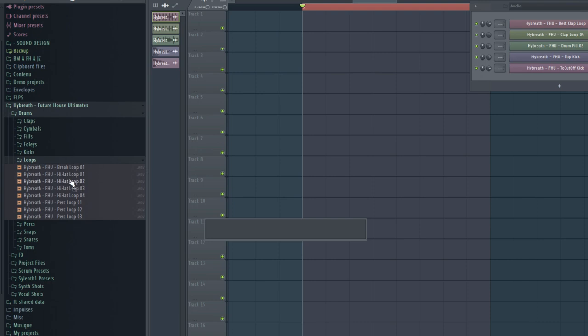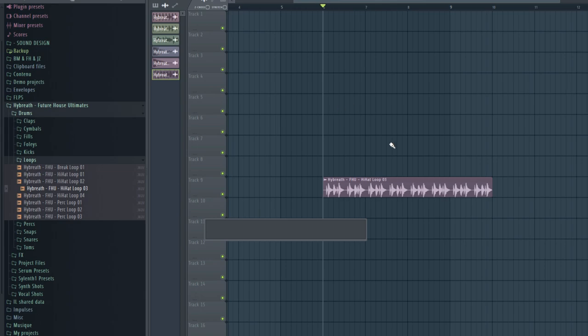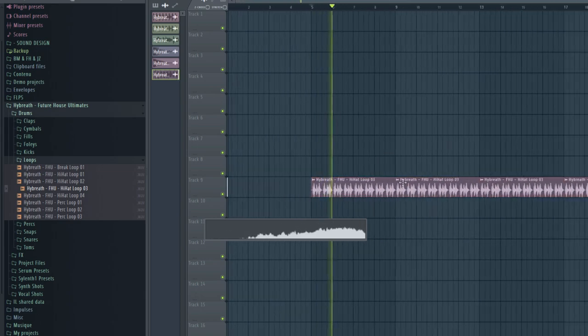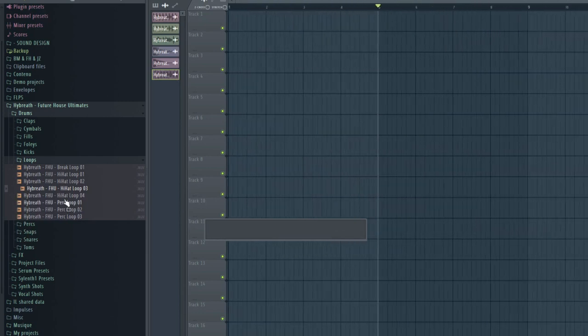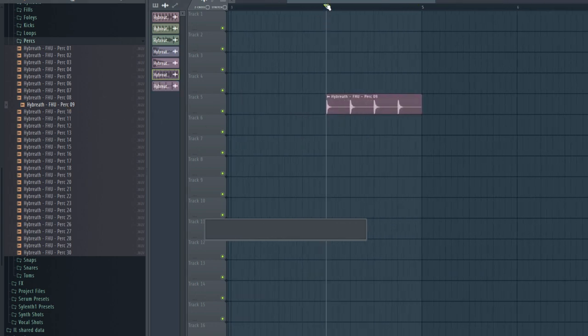Then there are loops — a few FX loops and a few perks loops. These samples are already fitted to 128 BPM tempo; there's no slicing needed, everything is clean. In the Perks folder I experimented a bit. My favorite perk is from Mesto — I put it in as a fill effect and it's super effective.